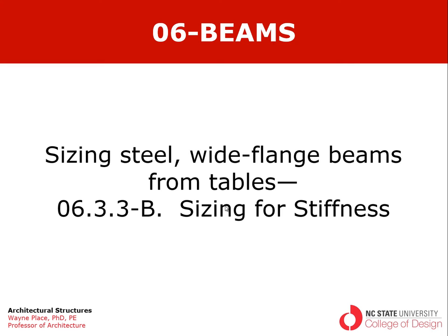Welcome to the second of an ongoing series of videos focusing on sizing steel wide flange beams from tables. The focus of this particular video has to do with sizing the wide flange beam for stiffness.